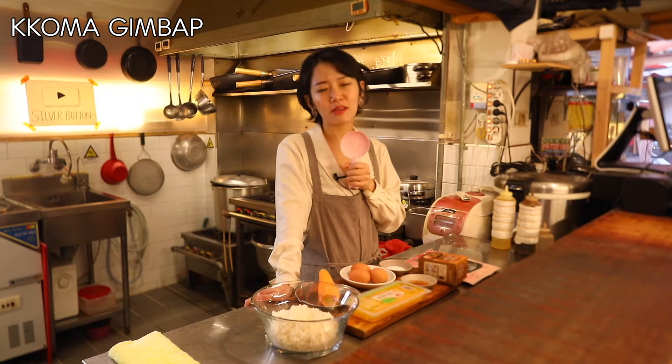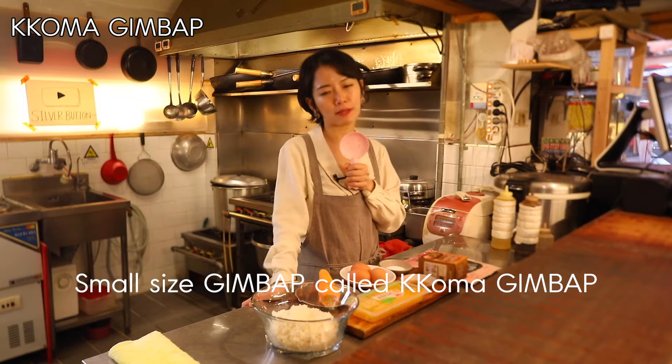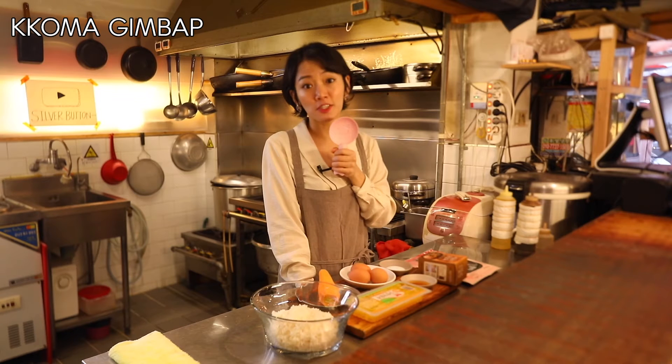There are many, many variations of kimbap these days, but today we're gonna make a simple one — small sized kimbap called koma kimbap. Koma means a little one or little kid in Korean. Unlike traditional kimbap, this koma kimbap only uses minimal ingredients.